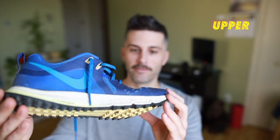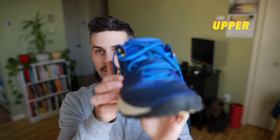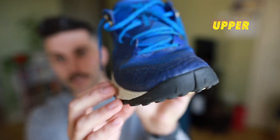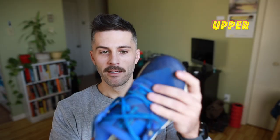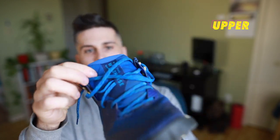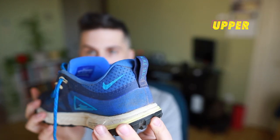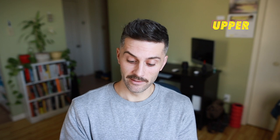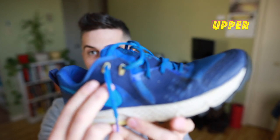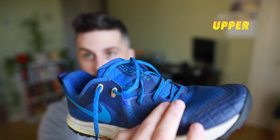Moving on to the upper — the upper of the Wild Horse 5 is one of my favorites that I've run in. You can tell that it's tough and it's going to be durable. There's a lot of protection up front in the forefoot all the way around into the midfoot. It's kind of a thick mesh upper, which makes it really comfortable to slip your foot into. It has a wider and thicker tongue than other Nike runners, a nice pull tab, and it also has two fly wire loops up towards the collar with regular lace loops the rest of the way through.